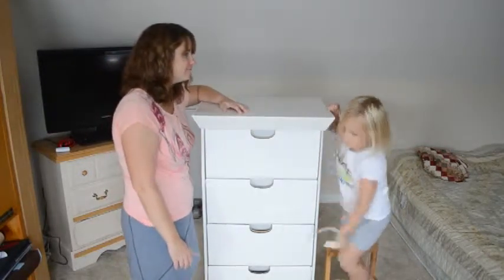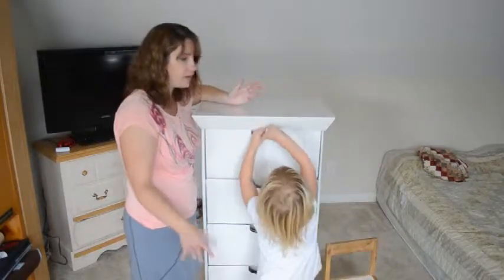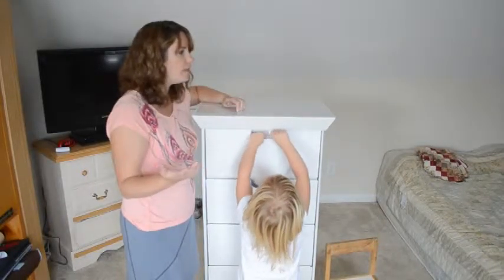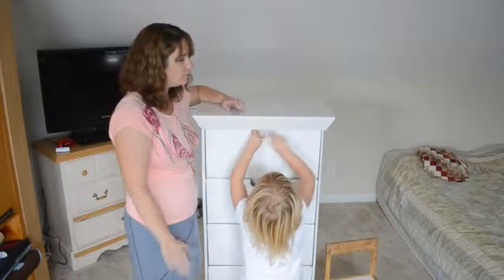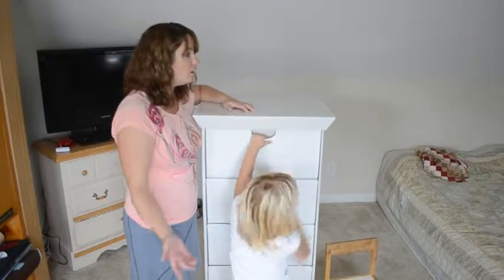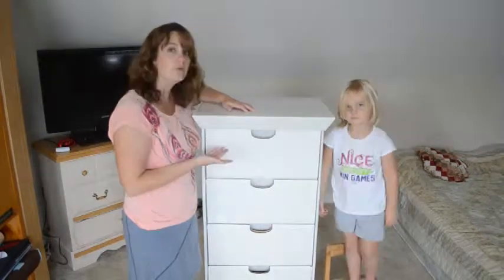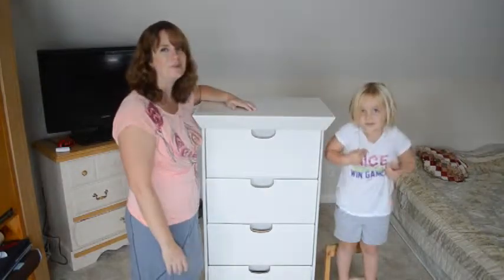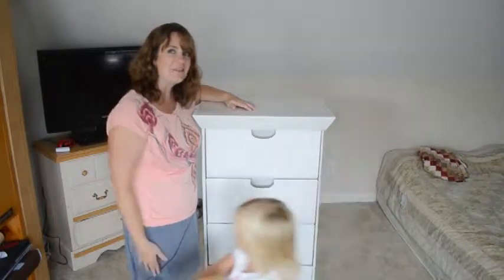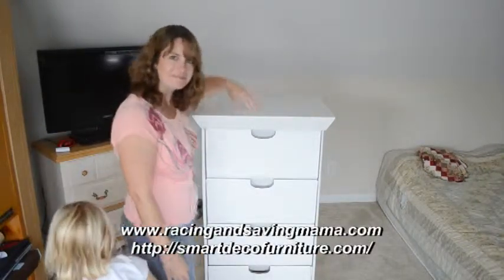Other than that, I think it's a great dresser. They have other pieces of furniture — a little nightstand, about four or five different things — so go check them out. I think you'll be pleasantly surprised. It'd be great for someone living on their own, someone worried about the environment and not wanting to use wood, a playroom, a weight room — I can see multiple options for this. Nola and I are signing off from Racing and Saving Mama. I recommend this — check it out!